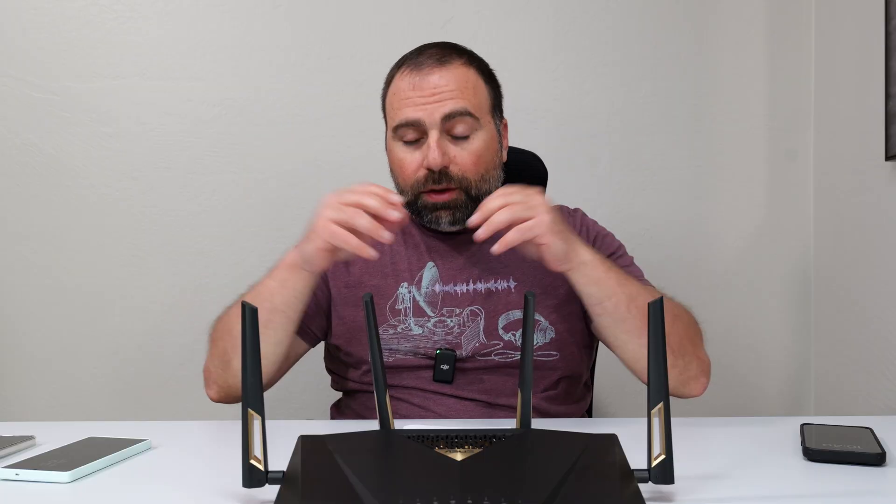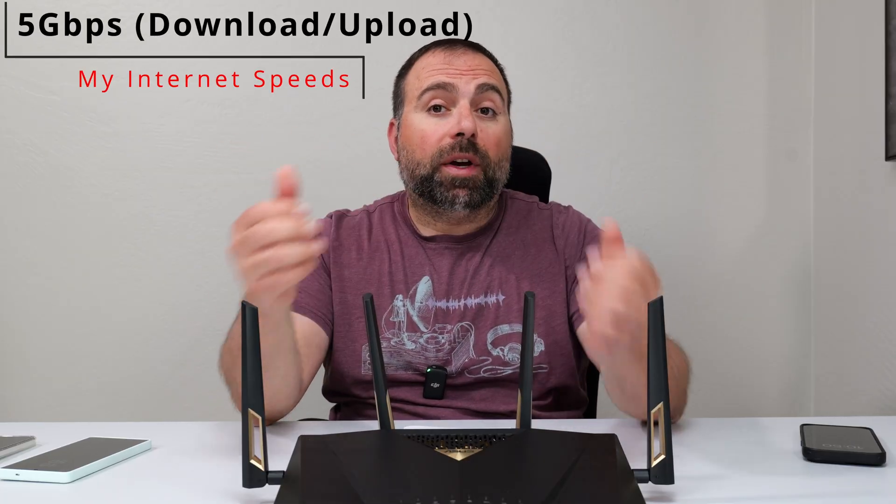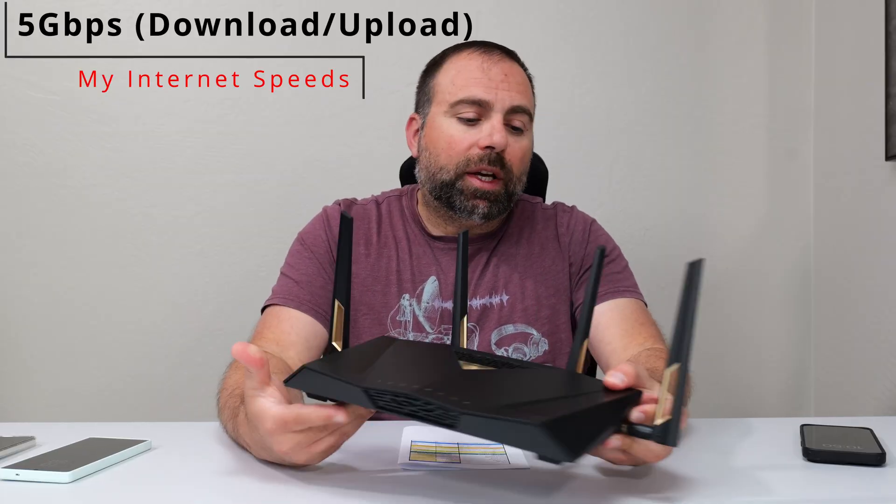No drops or anything abnormal. Ran it for a few weeks and everything was solid, just as I would expect. So starting with the internet speed test — when you're accessing the internet, you are limited by your internet speed. In my case, my internet speeds happen to be five gigabits per second up and down.